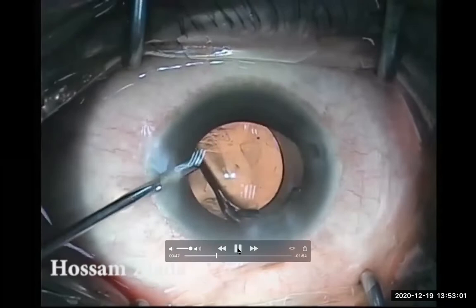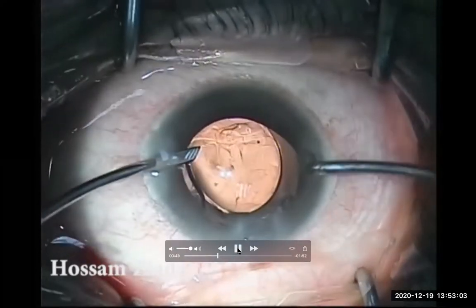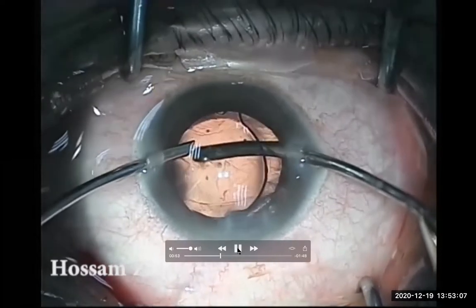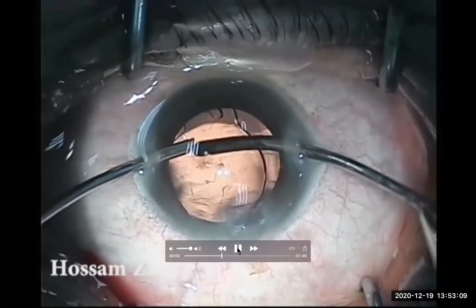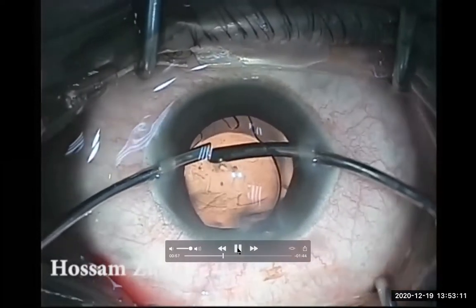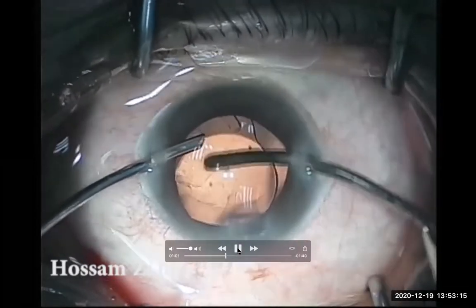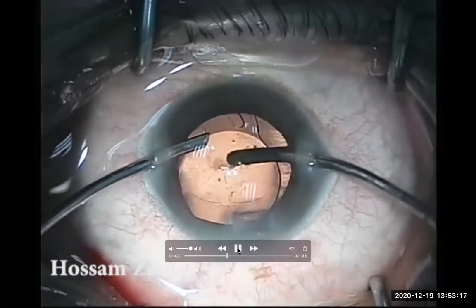So I prefer to implant the IOL first, to give me support for the posterior capsule and be safer. If I get any tear in the central part, I could dial the IOL and leave it in place.